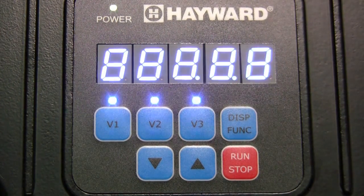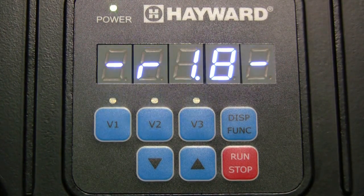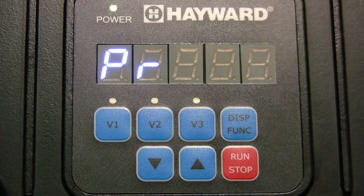When power is applied to the pump, we see that the power LED is now illuminated and that the display shows the drive revision number and then the RPMs of the pump while in prime mode.